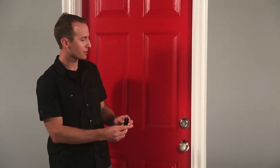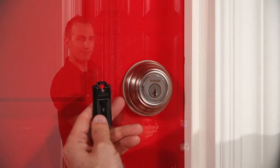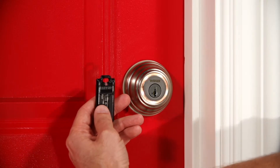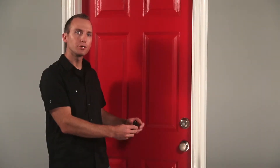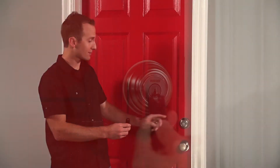Now let's test the fob to make sure it's communicating with the lock. I'm going to hold it up near the lock and touch the deadbolt rose. Alright, good. The light ring spins blue then flashes amber to show it's locking. And when I touch it again, the light ring is going to spin blue and flash green to show it's unlocking.